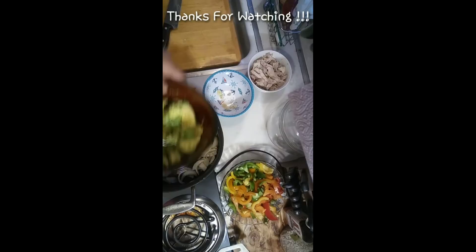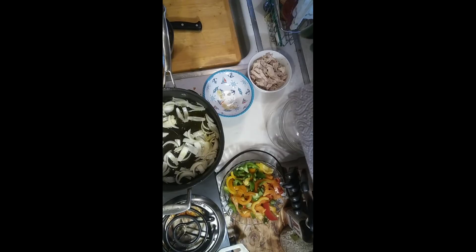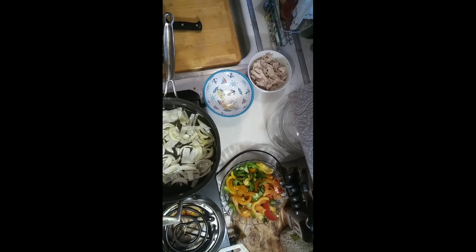To your avocado, you're gonna add some salt, some pepper, and about a teaspoon of sour cream — that will be sufficient for you to use as a guacamole for your fajitas. If you want to make this full-fledged guacamole, you can add a little more sour cream, and you can add some salsa to it if you want, along with garlic salt, pepper, and onion salt, and give it a good mix.